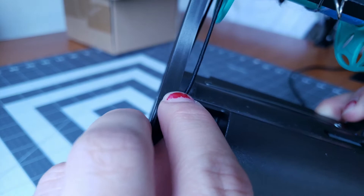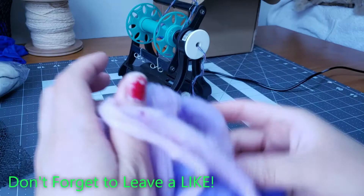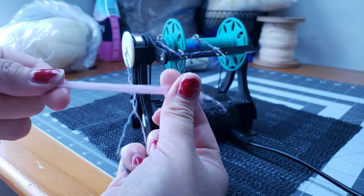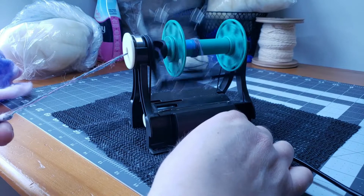Here is my hand-dyed, hand-combed, hand-processed Rambouillet — just a little sample I'm spinning up for you today. I lay my shelf liner down so my wheel doesn't slide all over the place, do a little bit of pre-drafting, thread it through my leader yarn, and now I'm going to show you how we do our tension. When we turn it on with zero tension, you can see it's just twisting up and not pulling on.